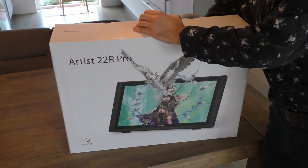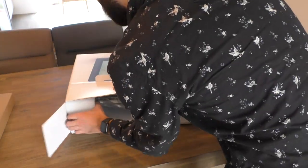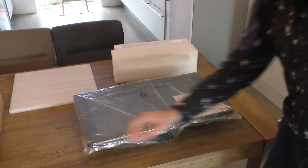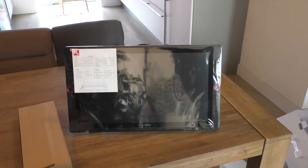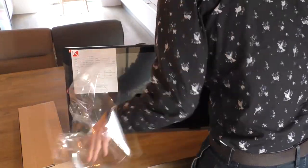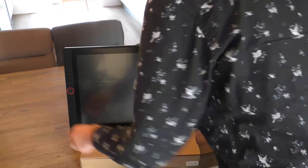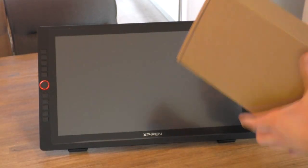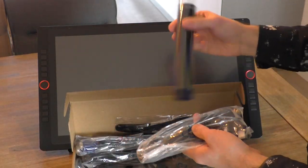Hey everyone, welcome to this video. I'm reviewing the Artist 22 Air Pro, a display tablet from XP-Pen. These kinds of tablets I use to make my art — it's a monitor where you can draw directly on it, which I really like because you have direct contact, like drawing on paper. XP-Pen sent me this tablet to review, and I like reviewing it because XP-Pen is one of the cheaper brands.